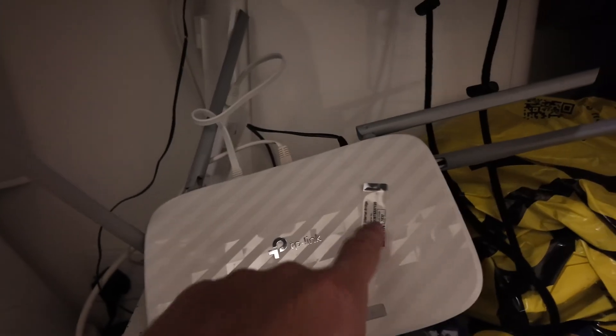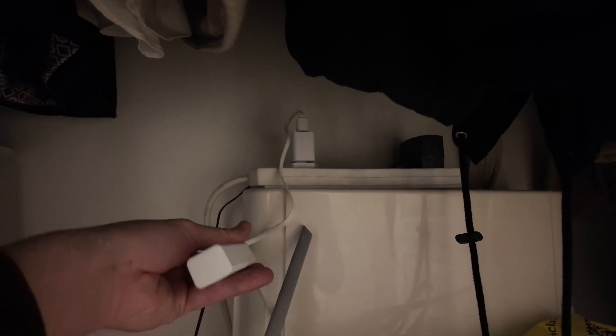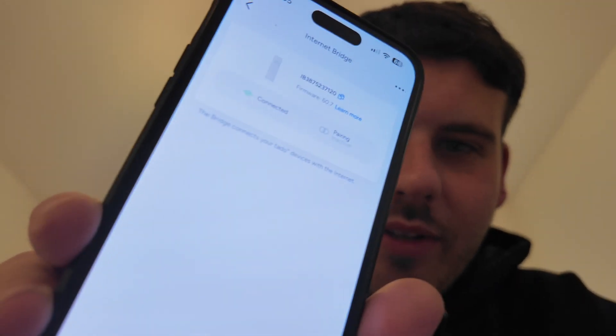Now it comes to setting up the Wi-Fi side of it. We get this little device, the ethernet cable, and the power source for that device. We've got our Wi-Fi router - we need to take note of the sticker on it to connect it up to the Tado system. It just plugs in there, then goes to the internet bridge. This gets powered up and then we have our bridge into the Wi-Fi unit at the back. The bridge is now connected to the phone and it says 'activate pairing' - so we press activate pairing. Pairing mode will remain active for 12 hours.